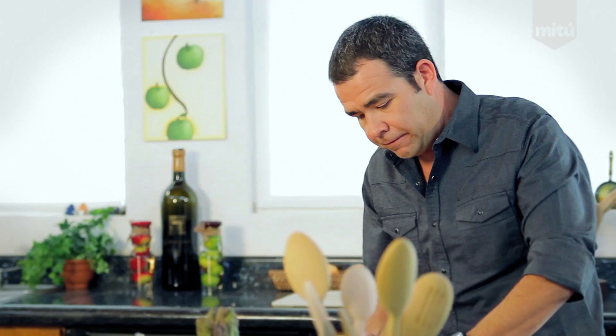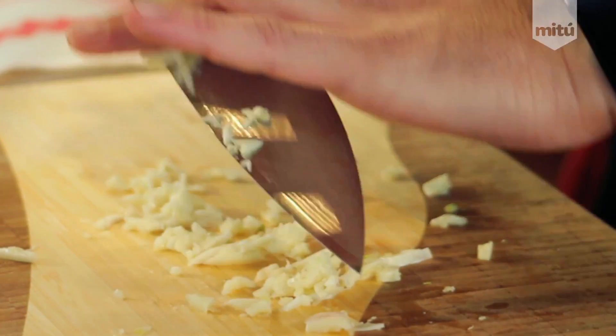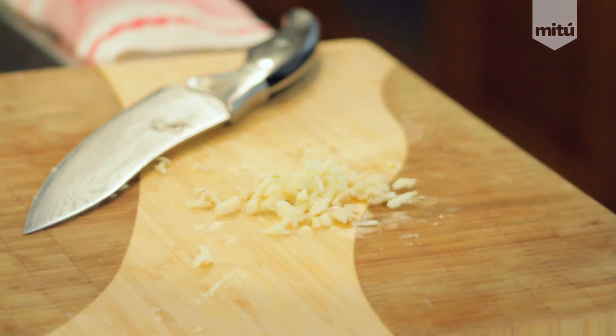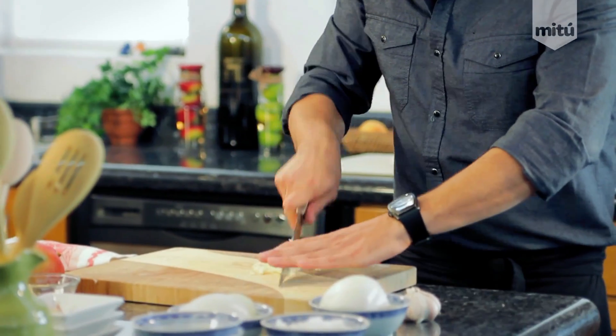We'll do a flat. Once you have that, mince it up really, really fine. This is a trick for people that don't even want to see the garlic. Just throw a little bit of kosher salt on top and then mince it up.